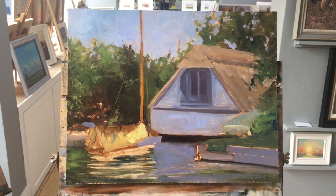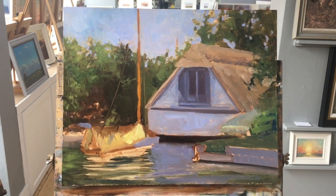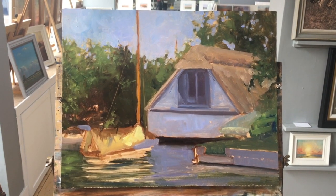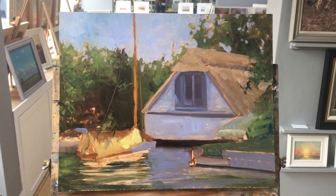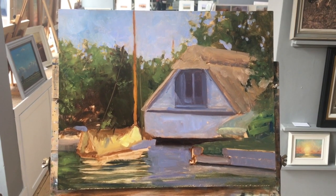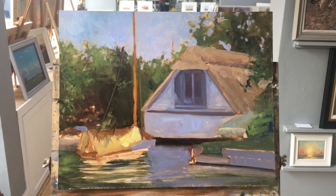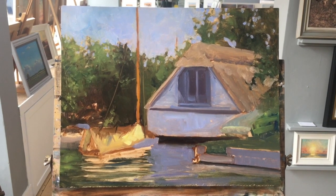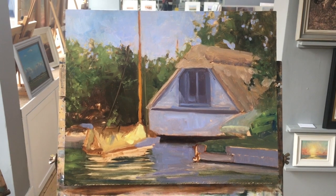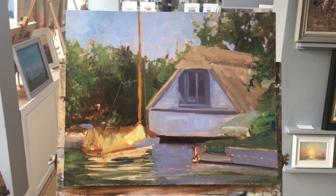We've reached a little plateau and we are back after a break of close on a week. I saw some issues I need to address with regards to some of the architecture on the building, so I shall do that in this next stage. I want to start building out some of the detail — we've blocked it all in, so now we've got to refine it. As I did with blocking in, I shall be working over the whole area, bringing the whole painting up together to a final finish.